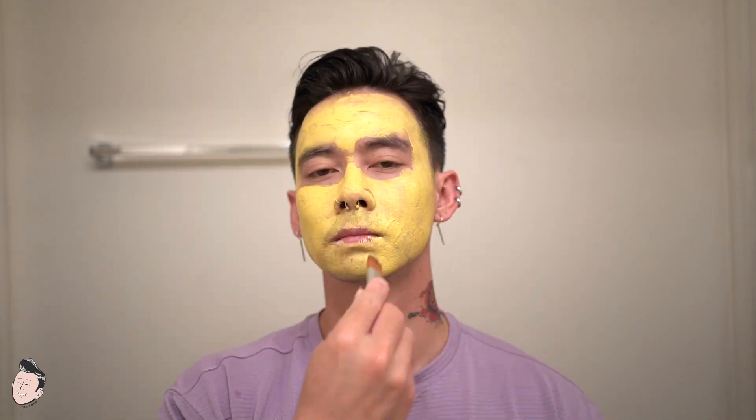The application process is fairly straightforward. You do not need to put water on your face — just make sure you wash your face prior to using this product. Take the brush, scoop a little bit of the clay mask, and paint your face like a piece of art. The whole process takes about four or five minutes depending on how fast you work, and then you wait about 10 minutes.